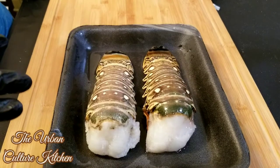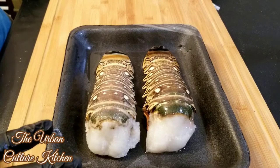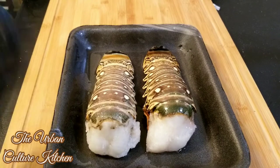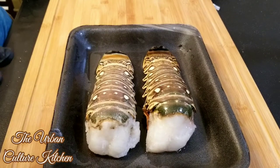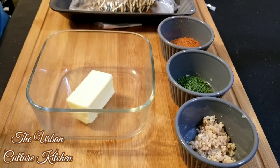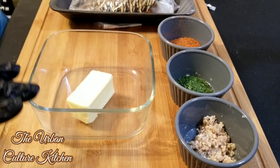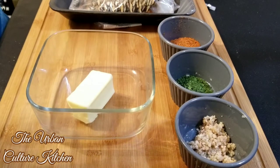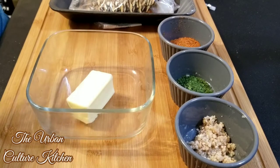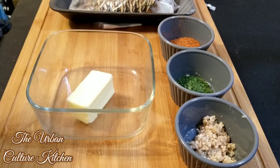Welcome back to the Urban Culture Kitchen. Today we're going to be doing stuffed lobster tails. If you like lobster like I do, you're definitely going to love this recipe. We're going to be making a Cajun butter sauce to season our lobster with, so we don't want any unseasoned lobster tails.